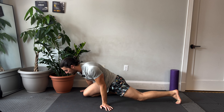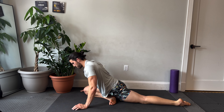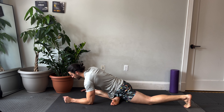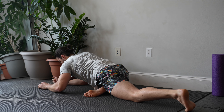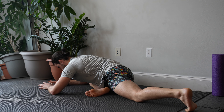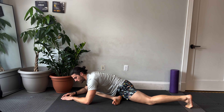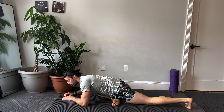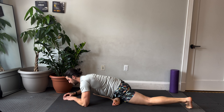We're going back to outer thighs with a pigeon. Rocking the hips left and right. If you're already warm, you can come down — do reaches, do rocks. You want to make sure you're not over-stretching, just going to a point where it feels challenging but not so much that you're dying.